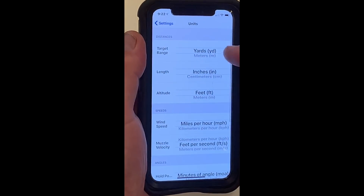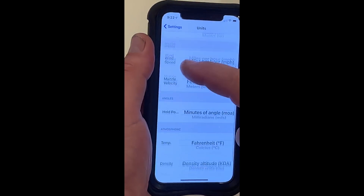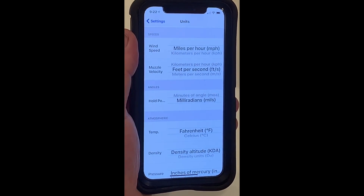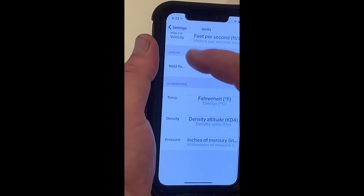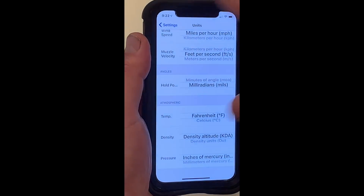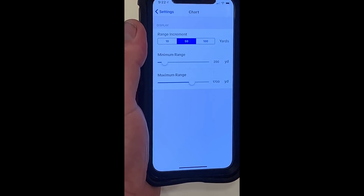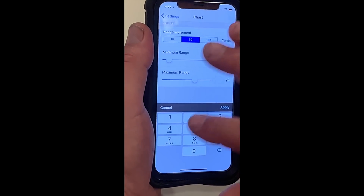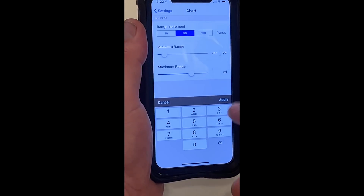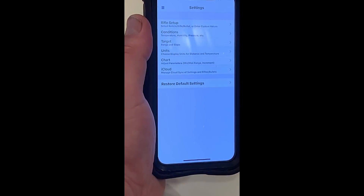I go to units and you can see I can change from yards to meters, inches, feet, wind speed, muzzle velocity, and hold point. This is a milliradian scope, so the adjustments are in milliradians, so we'll change that. You can go on down and change the temperature, pressure, and so on — so if you don't live in America, you've got options. We also have a chart for come-ups, though a DTR reticle does not require that — I'm just going to put in 4,000 yards to start.